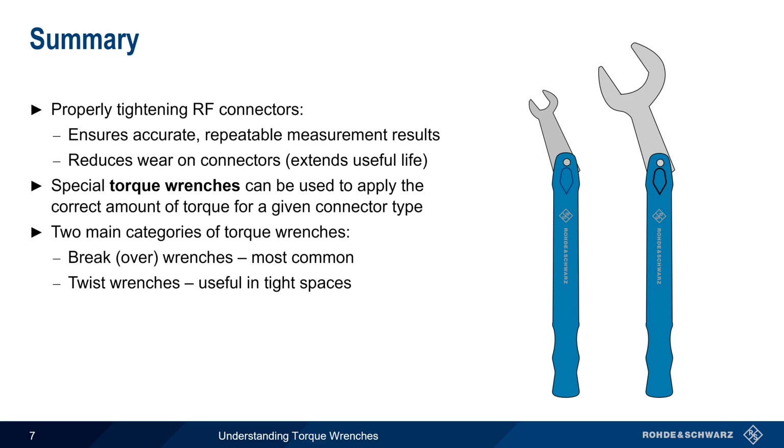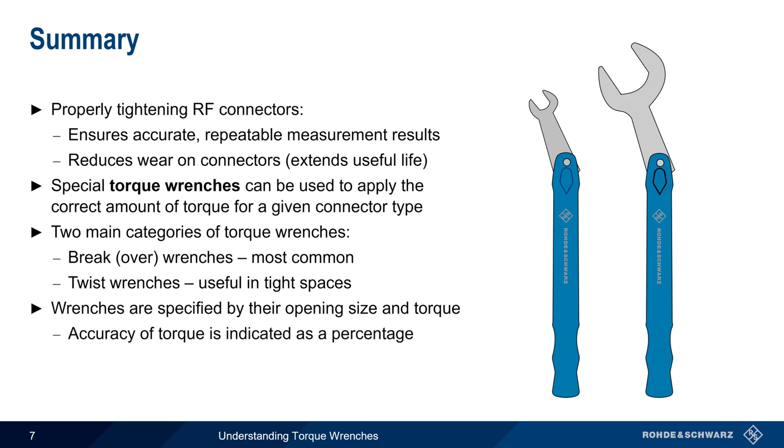Regardless of type, torque wrenches are specified by both their opening size and their torque limit. The accuracy of this limit is indicated as a percentage, with higher quality and higher cost wrenches typically having much higher accuracy.